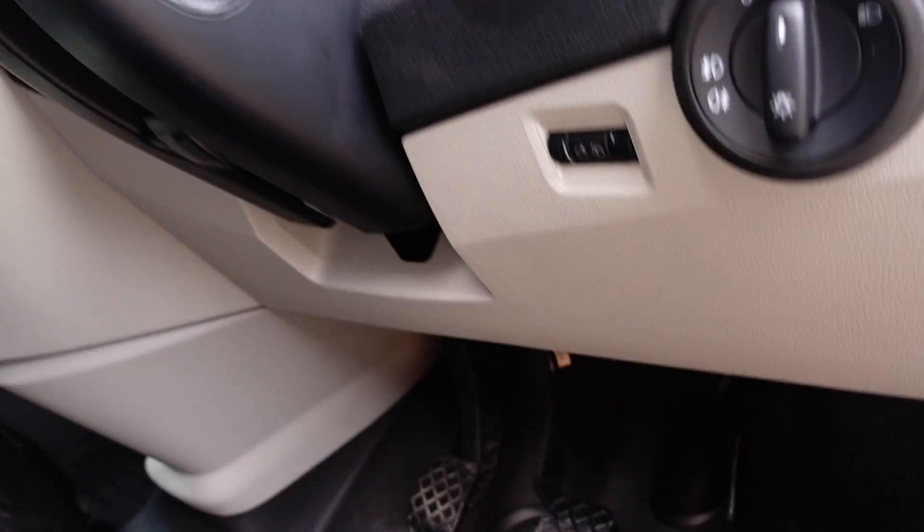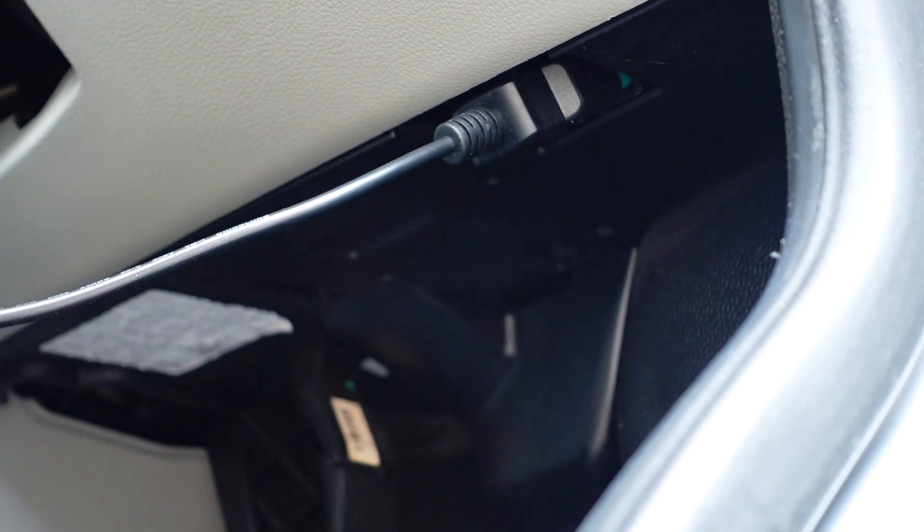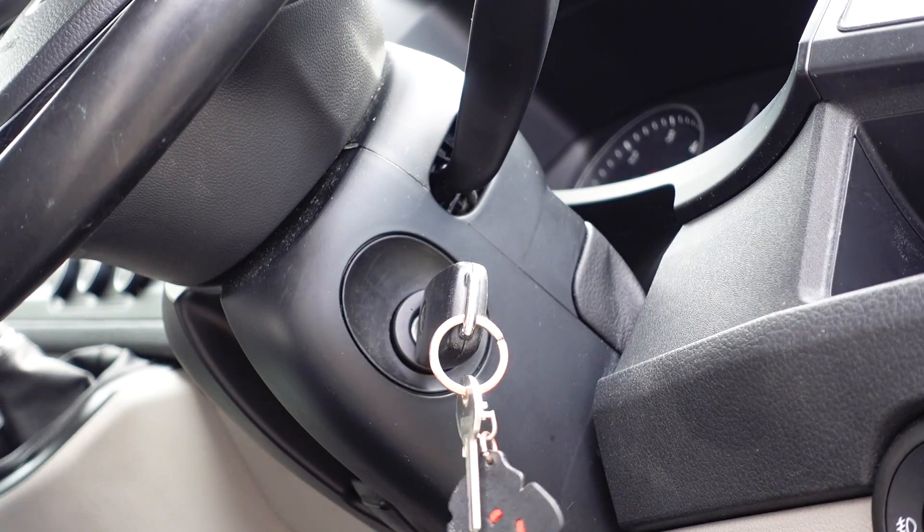You'll need to go to your car and find your OBD port, which is usually located underneath the steering wheel. Connect up the Self-Tune device — it will power up. You then need to turn your ignition on.